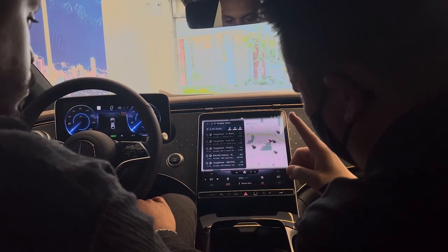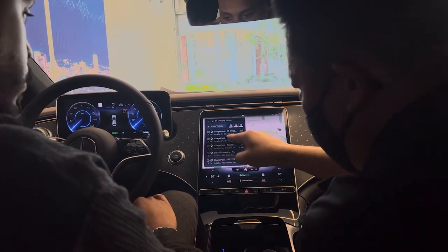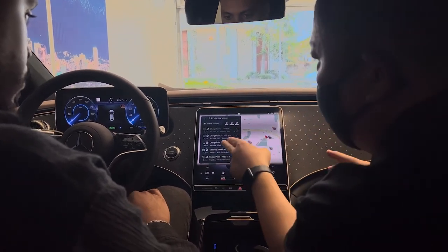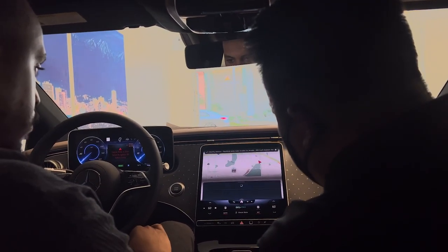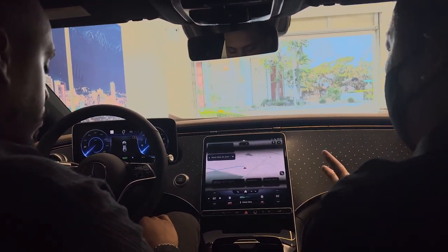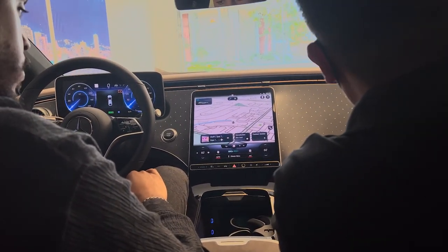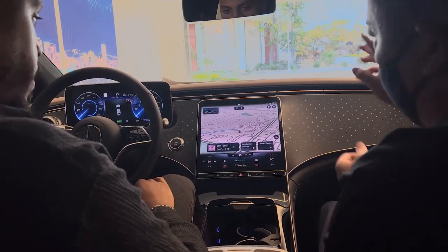One thing that's important: the free charging for two years. There's only one brand — it's called Electrify America. They collaborate with Mercedes-Benz. Every consumer who purchases or leases an EQS automatically gets two-year free charging from Electrify America. You just select that — it will tell you the distance — and press 'Let's go.' It will automatically take you there. You just follow the directions. When you get to the charging station, it's called plug and go — you just go there, plug in the car, and the system will automatically recognize this car as two-year free. You don't need to do anything else.